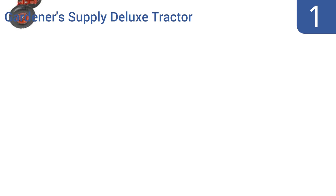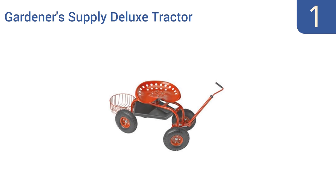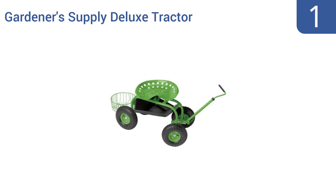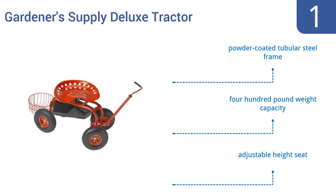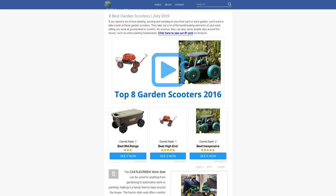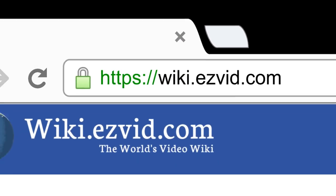And taking the top spot on our list, the Gardener's Supply Deluxe Tractor features inflated tires that won't get stuck in soft soil and a swiveling chair for added mobility while tending plants or painting in low areas. Its rear basket accommodates a 5-gallon pail and it can be pulled along like a wagon. It boasts a powder-coated tubular steel frame, a 400-pound weight capacity, and an adjustable height seat. To see all this stuff, go to wiki.easyvid.com and search for garden scooters or click beneath this video.